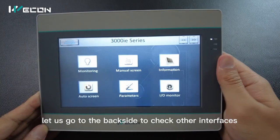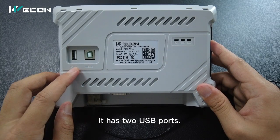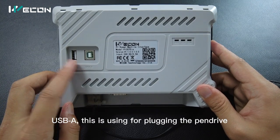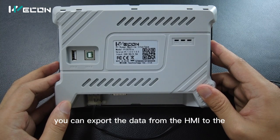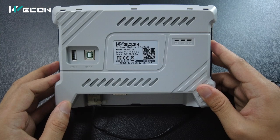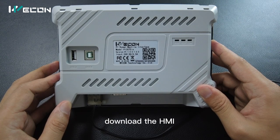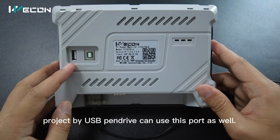Let us go to the back side to check other interfaces. It has two USB ports. USB A — this is used for plugging in the pen drive. By plugging in the pen drive, you can export the data from the HMI to the USB pen drive. Also, customers who want to download the HMI project by USB pen drive can use this port as well.